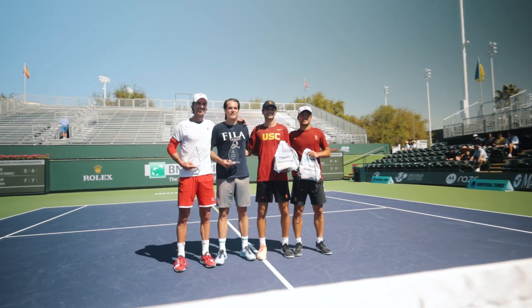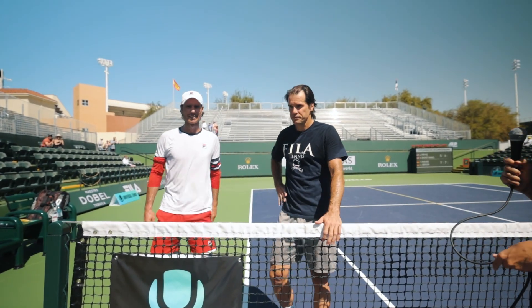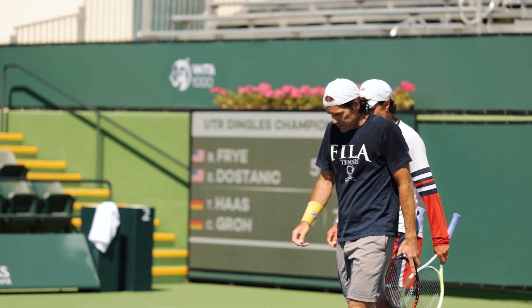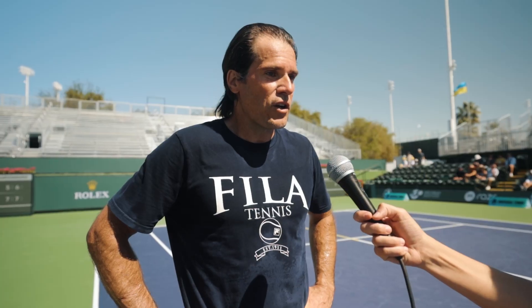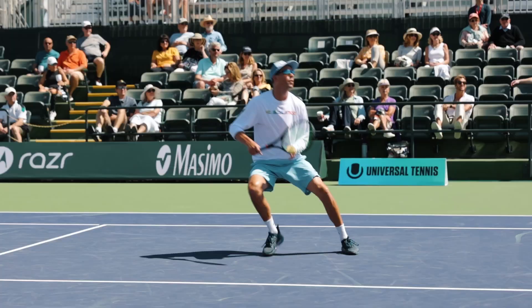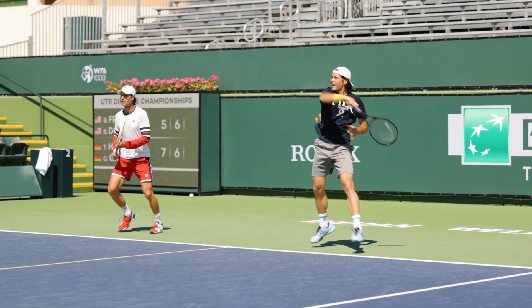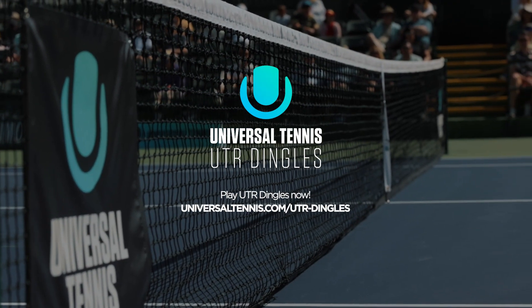I think you give it up for our champions of the first-ever UTR Dingles Championship, Christian Breaux and Paul Graz! I want to thank everyone that participated and gave it their best. It was a tremendous turnout, and I think it could go into something big. There's a lot of room for this — it's a game you can play forever. Here we go, UTR Dingles!